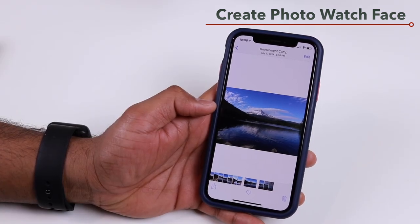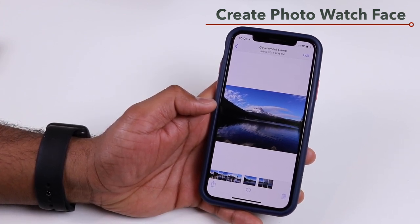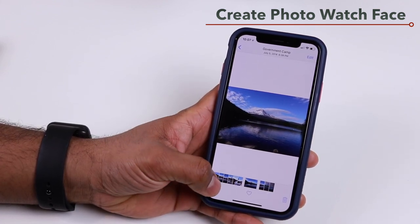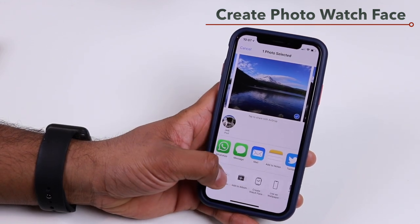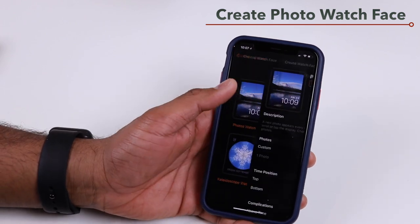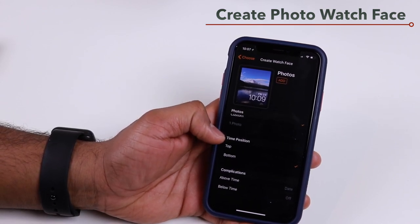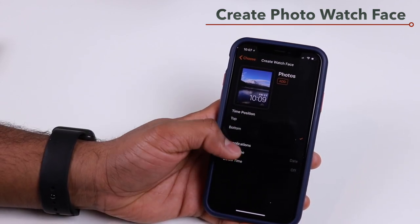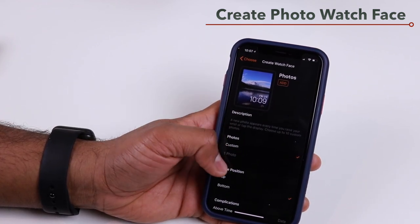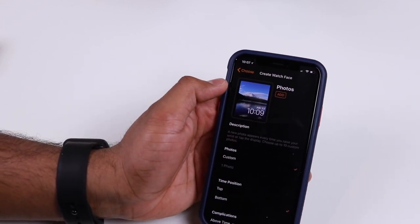You can do the same from the Photos app on your iPhone. Select a photo, tap the Share button at the bottom left, and choose Create Watch Face. Then tap the Photos watch face, customize where you want the time, and choose what complications you want above and below the time. Tap Add to add it as a watch face on your Apple Watch.